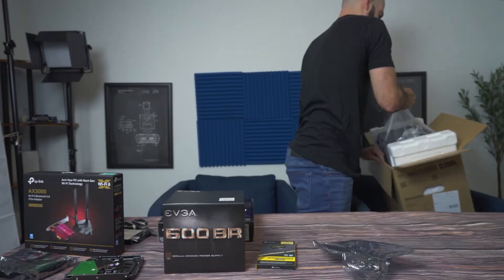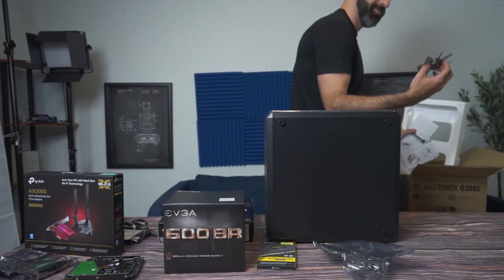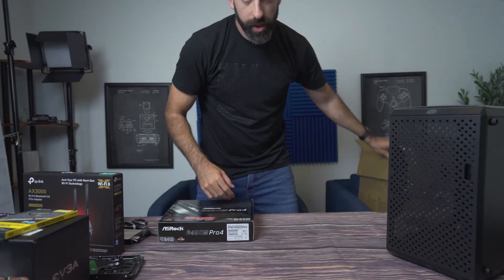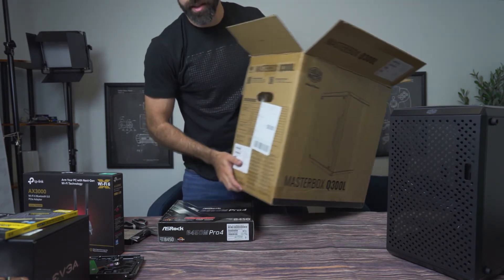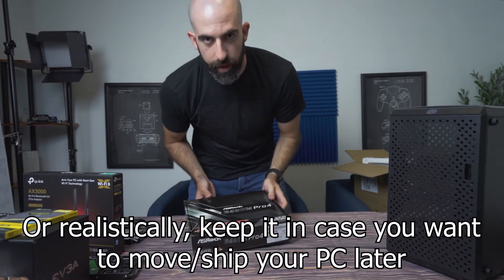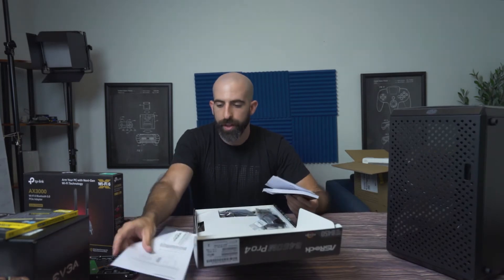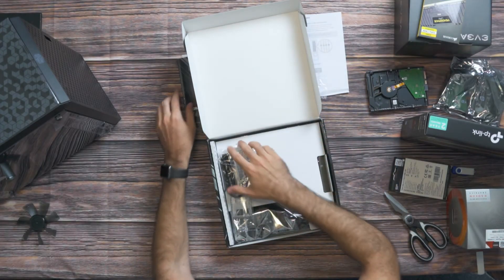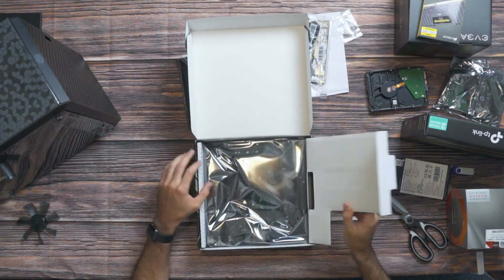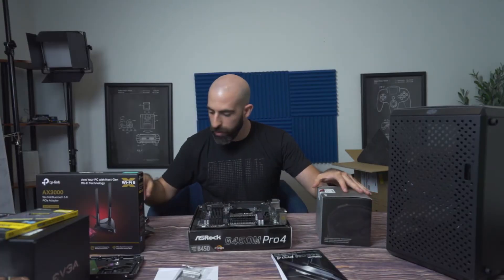Pro tip: use your case box as a trash box so that throwing away all your trash later is easy. All right, so the motherboard — what you're going to want to do first is install your processor and RAM because it's the easiest thing to do when the motherboard is outside of the case. We can also install the M.2 drive, so that'll be useful.